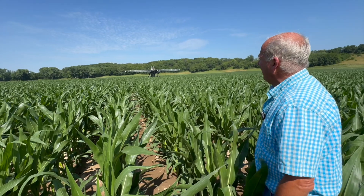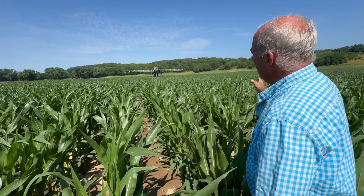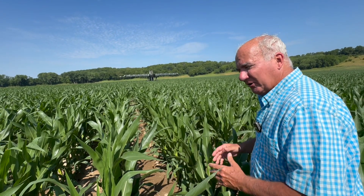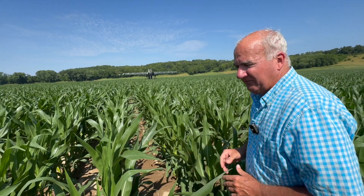We introduce it at the well site — we put the manure in the water stream. And looking at the future right now, we're introducing cover crop seeds in the water stream and it looks like it's progressing very well.